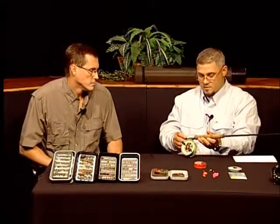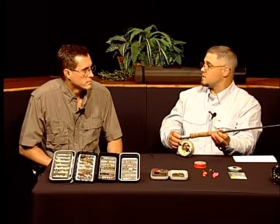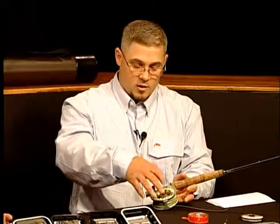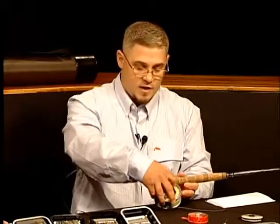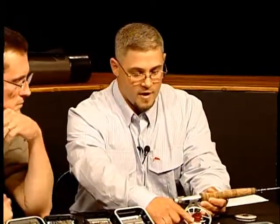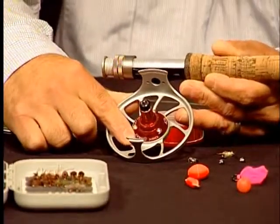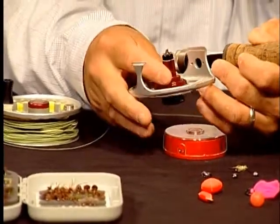With a reel, you want a quality metal and something that has a sealed drag so you don't get debris in it. If you take this off, you can see the red area that's all sealed — so I can't get any dirt, rocks, or sand in there. Because these reels will get wet and will go in the water, you want to keep all that stuff out.